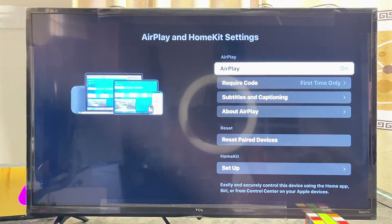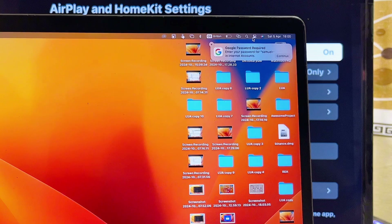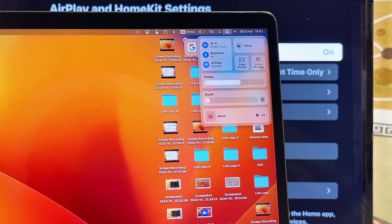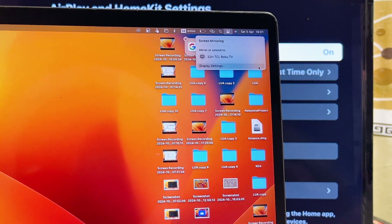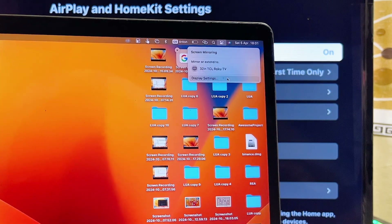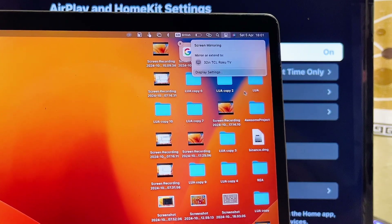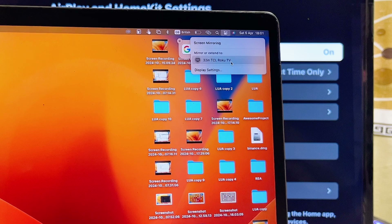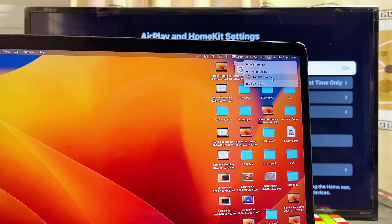Once AirPlay is enabled on the TV, come over to your MacBook and click on the top notification center. You're going to see the Screen Mirroring option — go ahead and select that. You'll then see all of the devices or TVs that you can screen mirror your MacBook to. You can see my 32-inch TCL Roku TV listed there, so I'll select it.